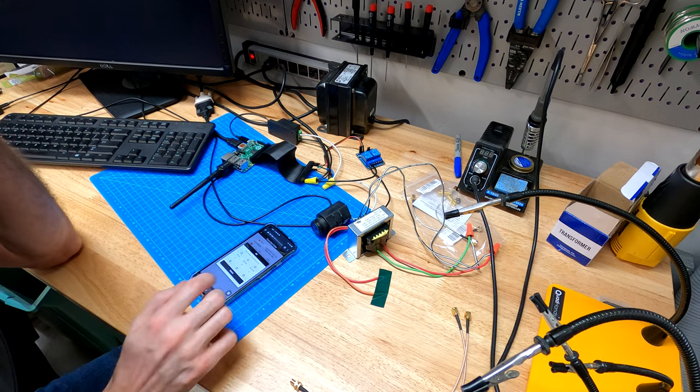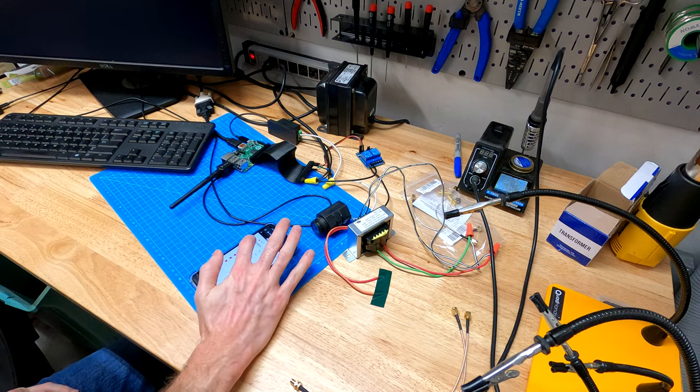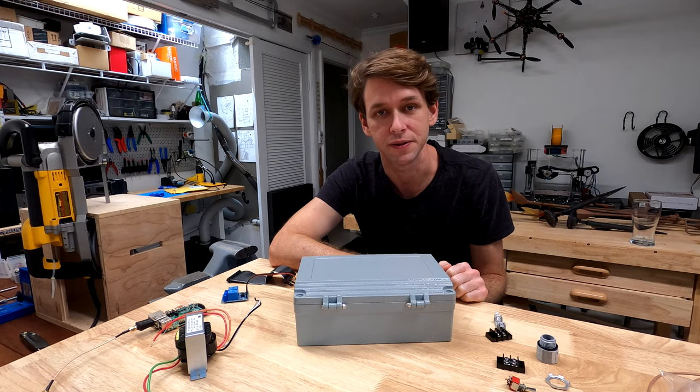Now to test OpenSprinkler over the new Wi-Fi adapter. I'm turning it on for five seconds with the mobile phone app. The buzzing you hear is the solenoid. Now let's get all this stuff installed into the box.